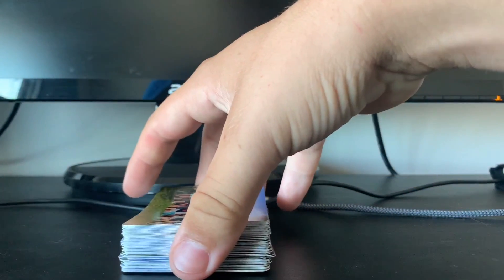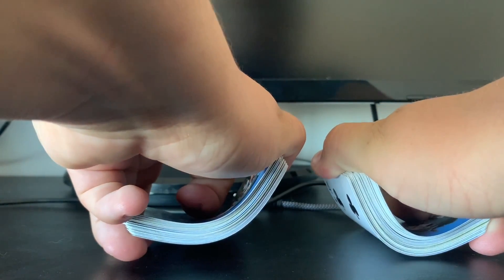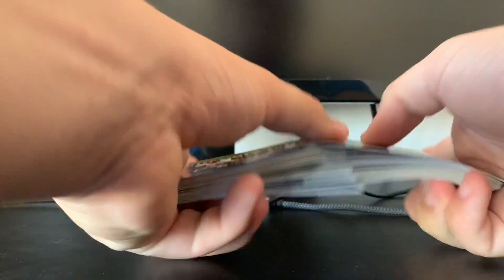Just to review: you have the deck, you take it in two, you pick it up like this, you bend, shuffle. That's it.